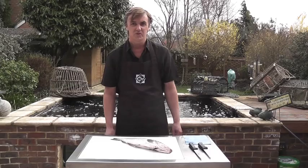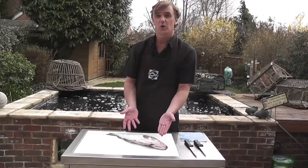Hi, I'm Duncan Lucas, I'm passionate about fish, and in this video we're going to work on a Welsh whiting.